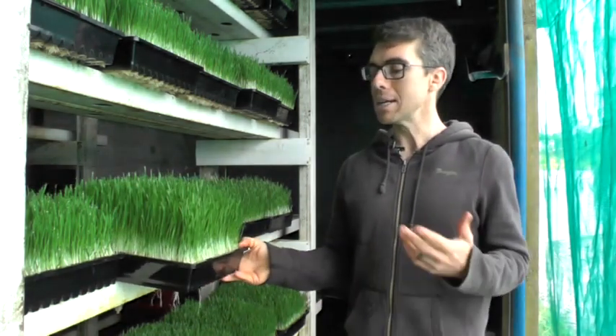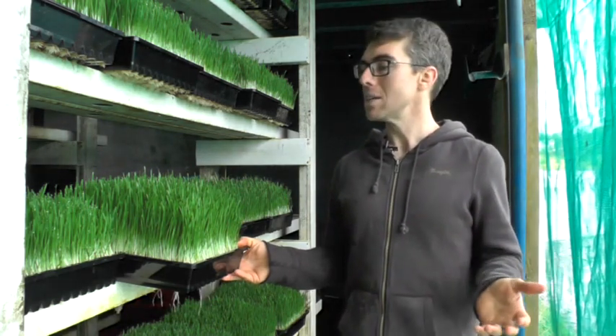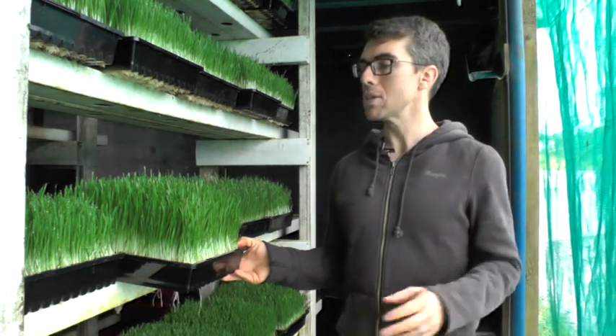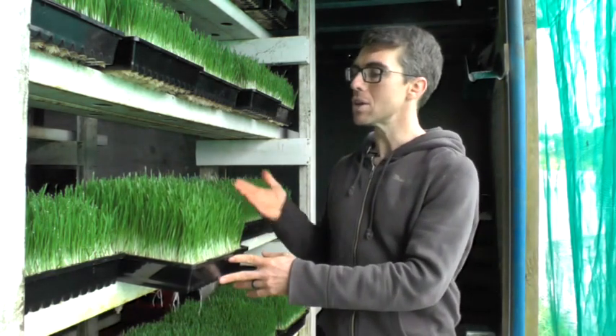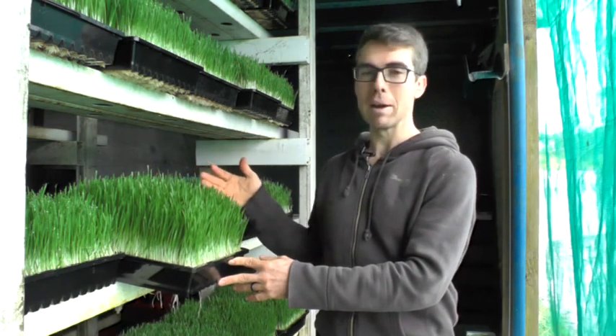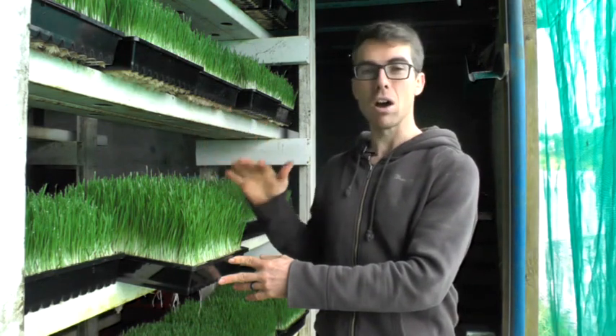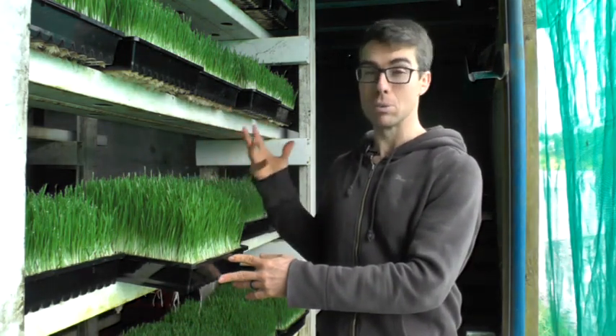When growing it in a tray, again it takes about two weeks to 18 days to grow a full tray of wheatgrass, and you can use it as you're cutting through it. You can just keep on letting it grow, but by the end you might find that it's a bit tall, a bit spindly, a bit yellow. I like to harvest it when the trays of wheatgrass look really amazing.